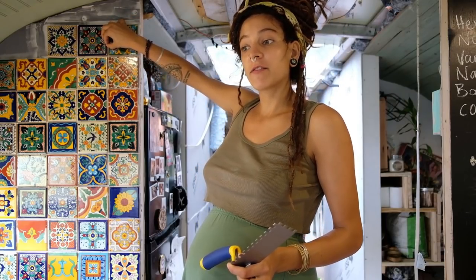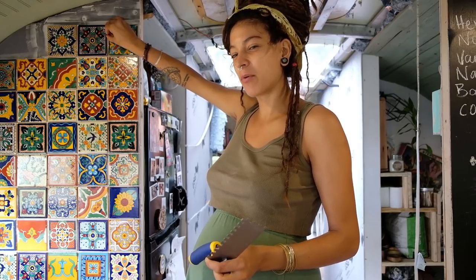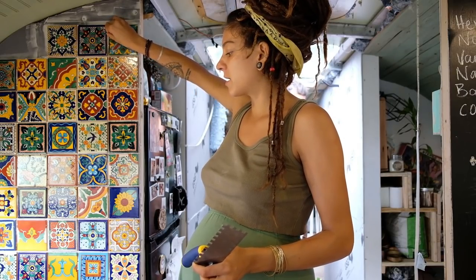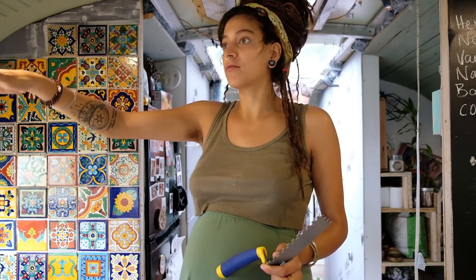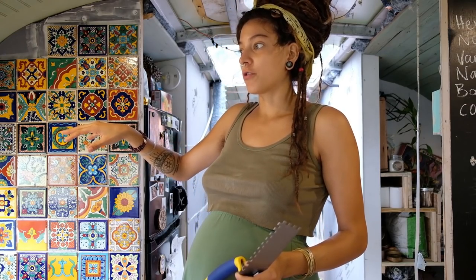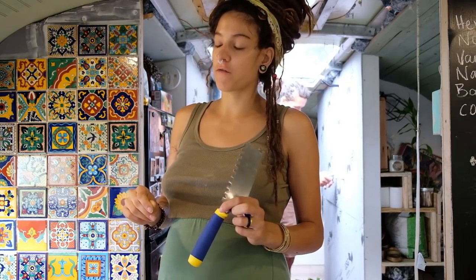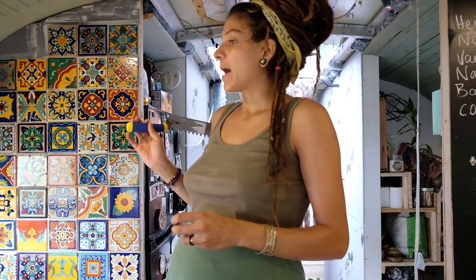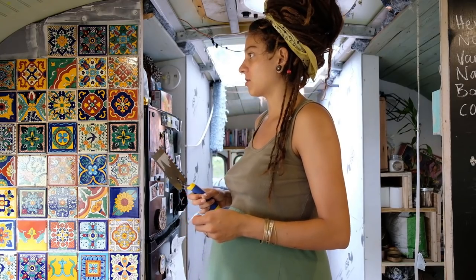Now that we've done that, I'm going to tile this area up and then probably tomorrow I'll grout. Then I'll be able to move this pantry shelf over and make it road-proof — put a beam running across so all the drawers don't fall off — and attach the spices to the bottom of the shelf. Then our kitchen is almost done.